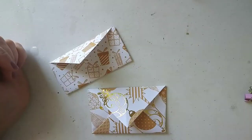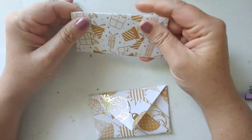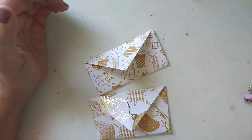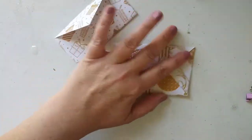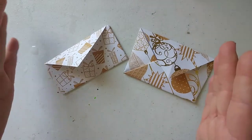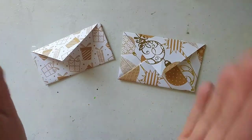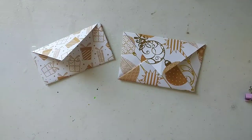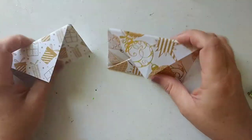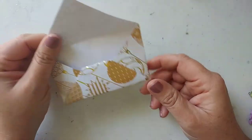Hey everybody, welcome back to Boho Jewel here on YouTube. My name is Sandra Bells and I like all things crafty and creative. The other day I posted a video where I was making some really big envelopes — some big 12 by 12 envelopes for a project for my daughter's school — and the video went kind of sideways on me, so I thought I would take two and try it again. I found two different ways to make envelopes and I thought I would share them both.